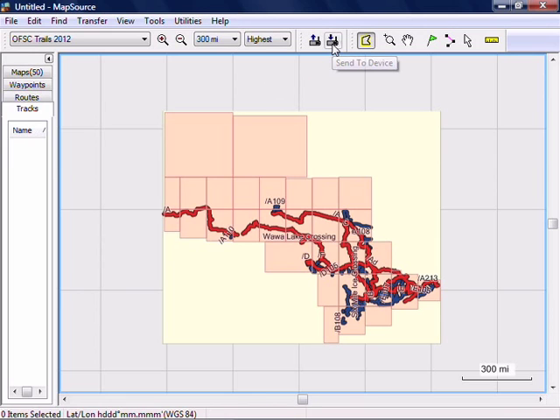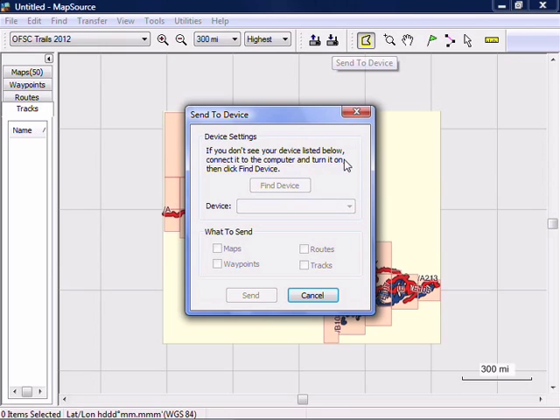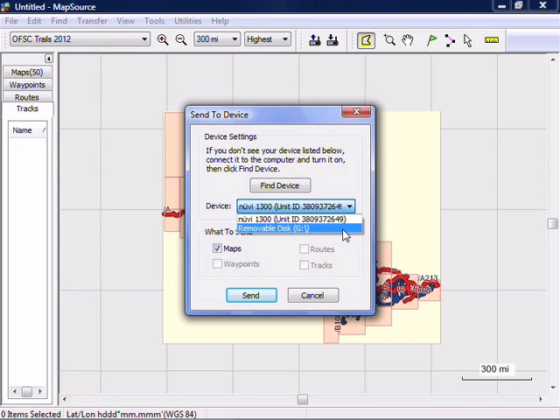Now click the Send to Device button. Your GPS unit should show up here under Device. And if you have a memory card installed in the GPS, it will show up there too. Choose where you want to install the map. If your GPS or memory card doesn't show up here, you may need to update your USB drivers, which you can do at Garmin.com.